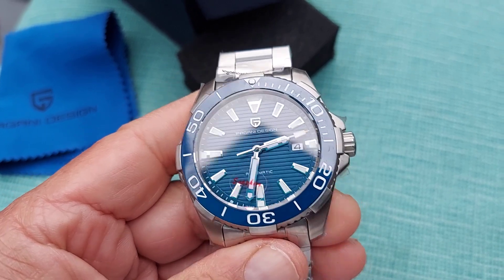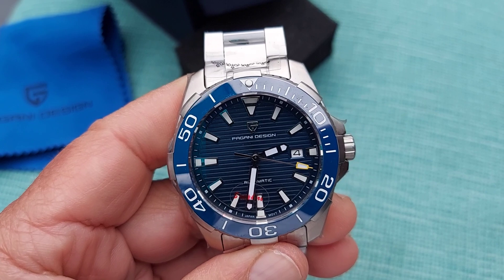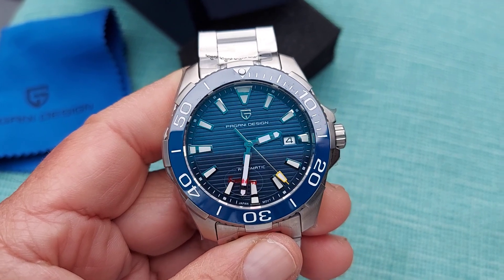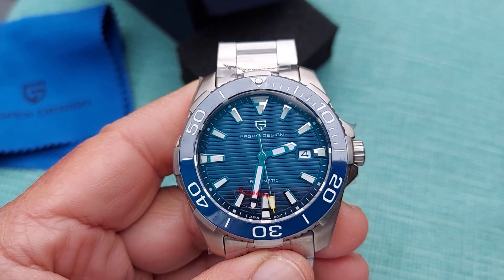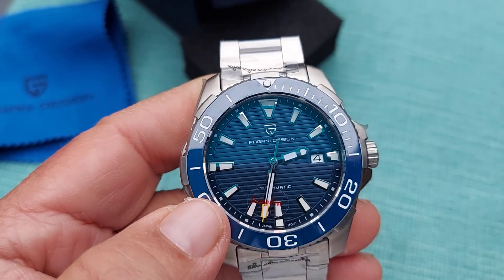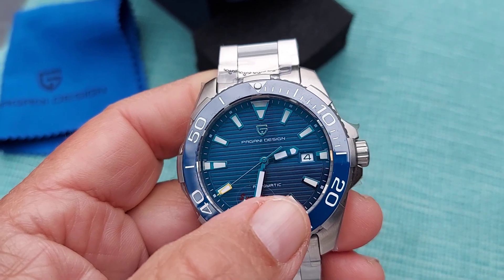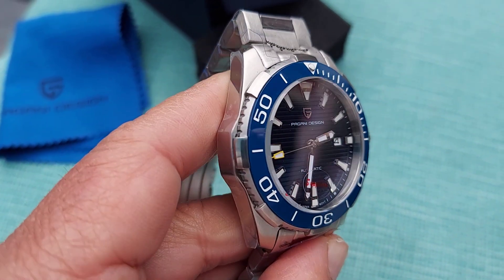Wow, that is a beautiful watch. The attention to detail is very good. It's got a striped sunburst dial in blue, and then you have a ceramic blue bezel. It also has a sapphire crystal and a date at the three o'clock position — very nice looking watch.